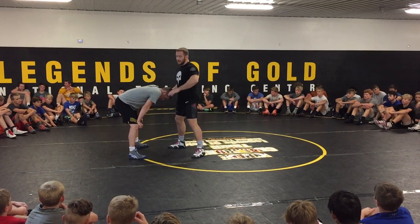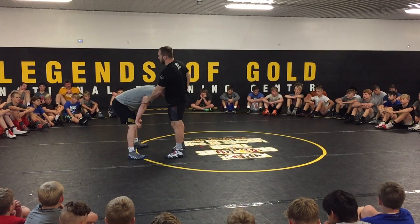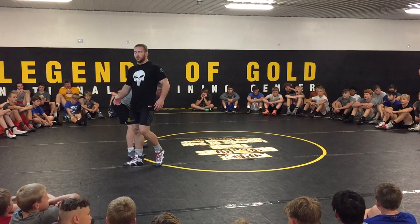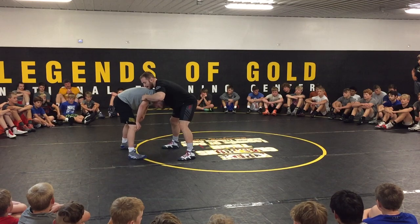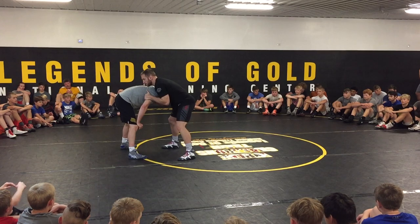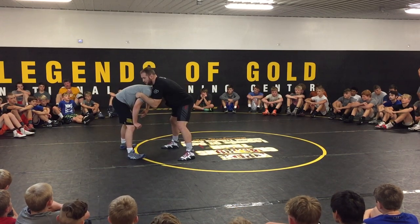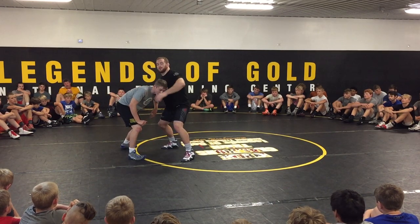Now we want to force his head to go the opposite side, towards the hand that has the back of his arm. We want to force his head to go out that way, and then we're going to circle as that happens. I use my elbow to put his head to this opposite side. I'm not just going to release and let him go — I'm going to make him fight through the position. Because as he fights his head up, that's what's going to make him break position.